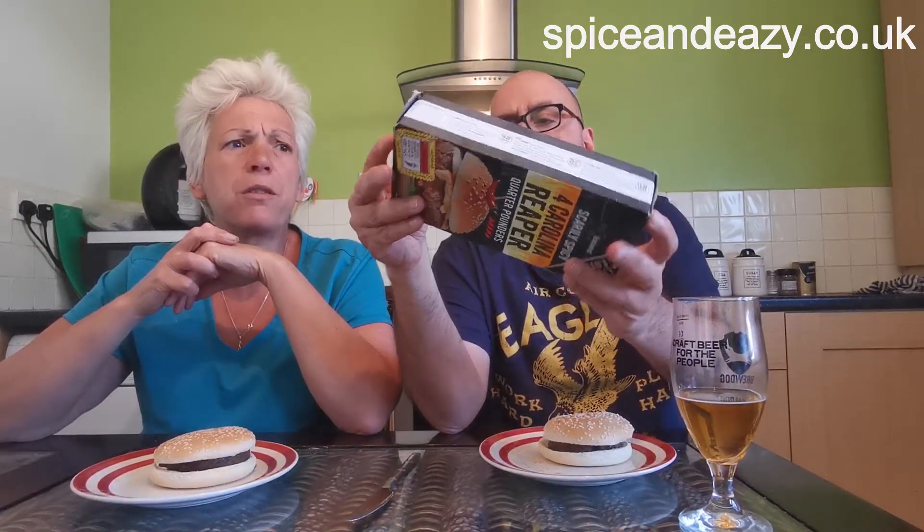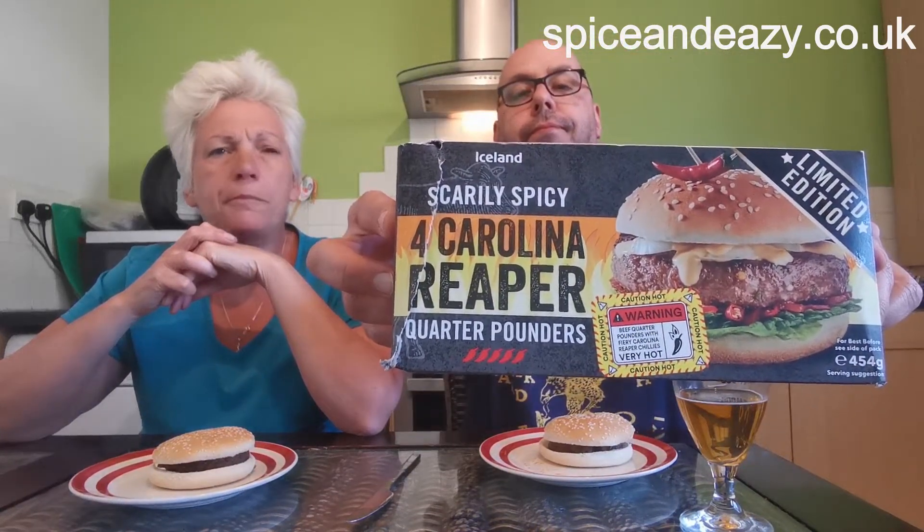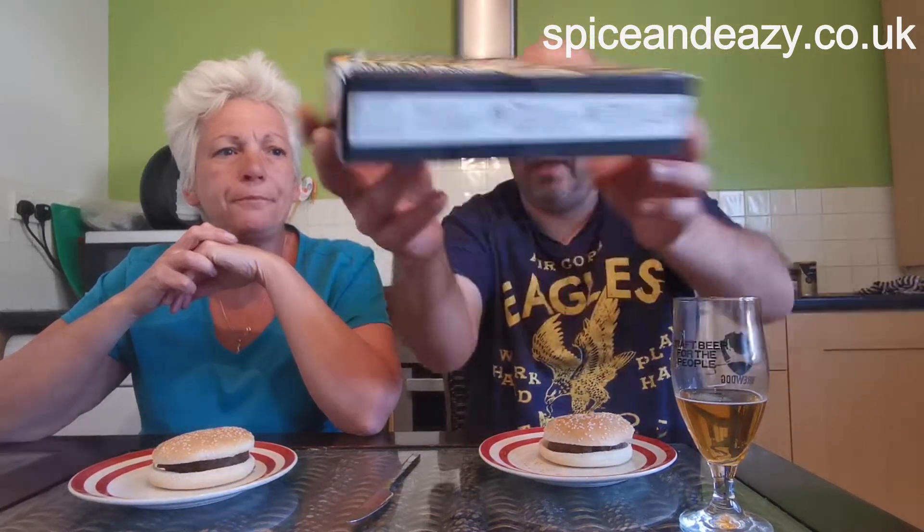How much were they? I think they were £3.50 for all of them. The bun does take away some of the heat, but not all of it — you can still taste it, it's still there and it's quite tingly.